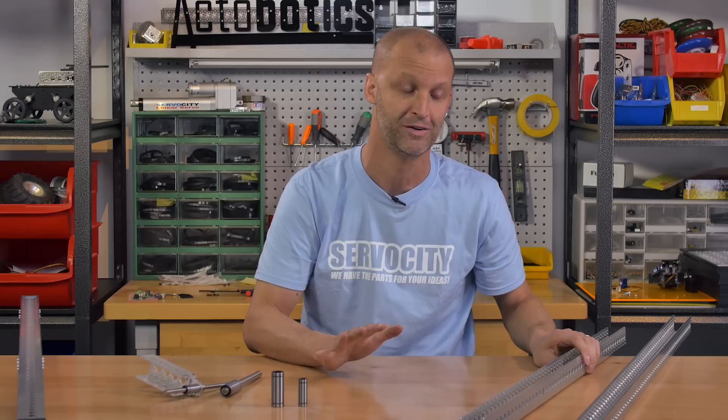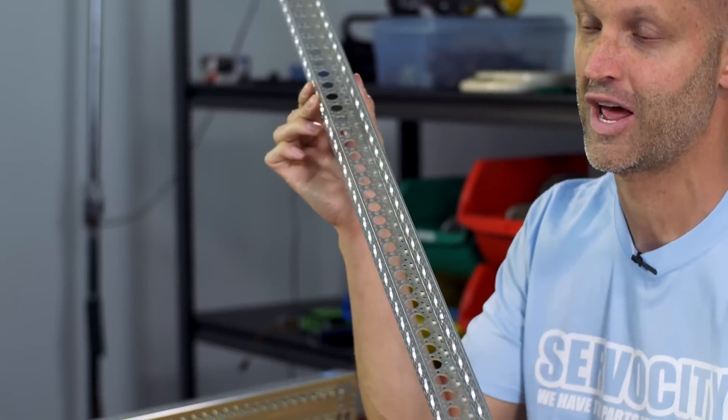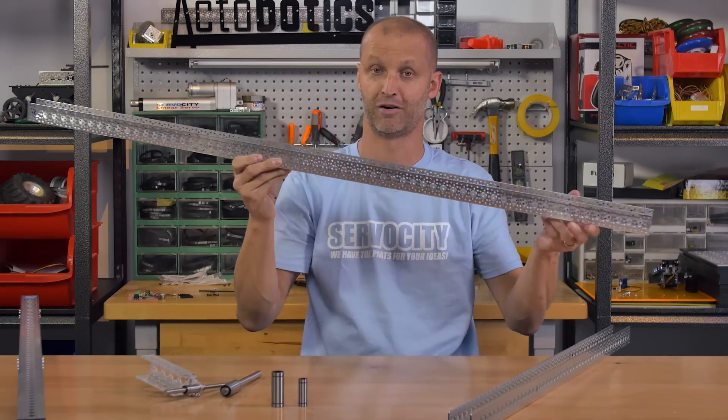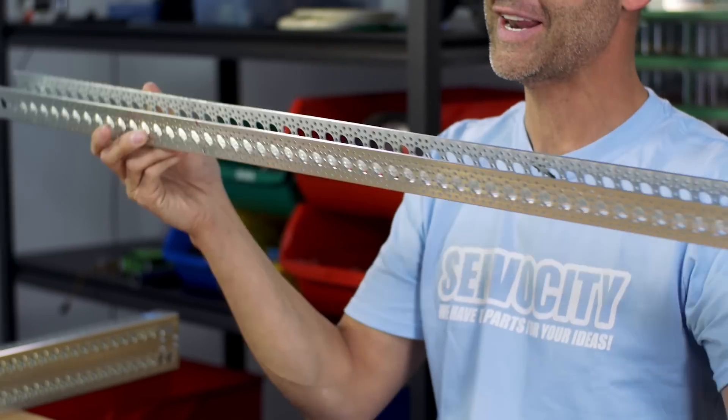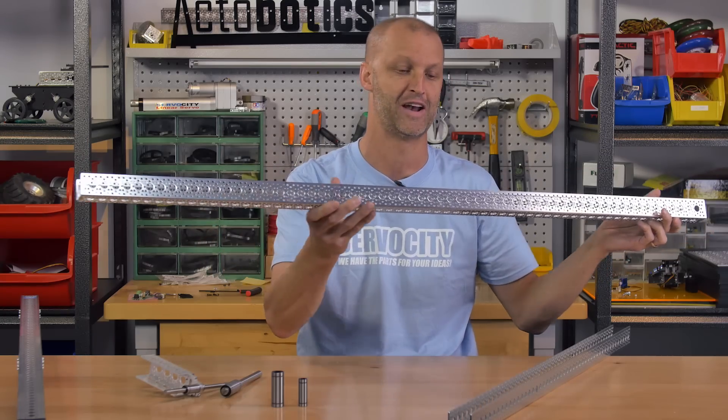Next we have really exciting news. Many of you have been asking us for a longer channel and we obliged. We now have brand new 36-inch length channel as well as the monster length — 48-inch length channel.